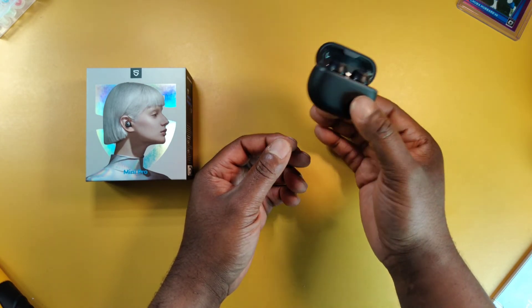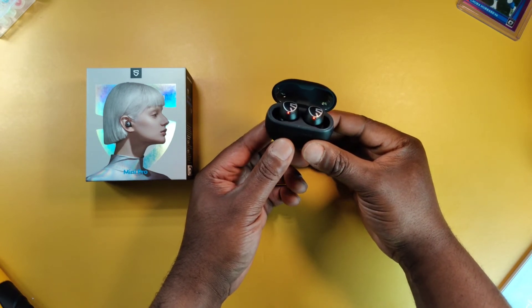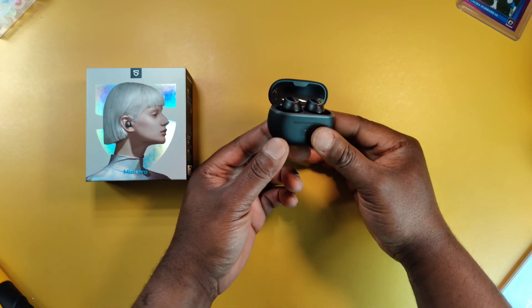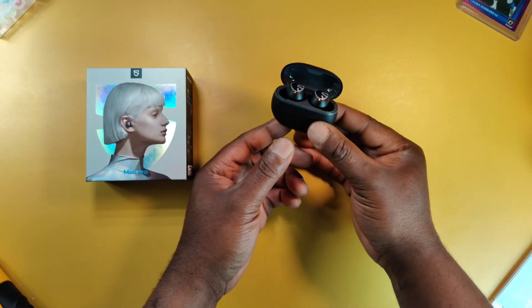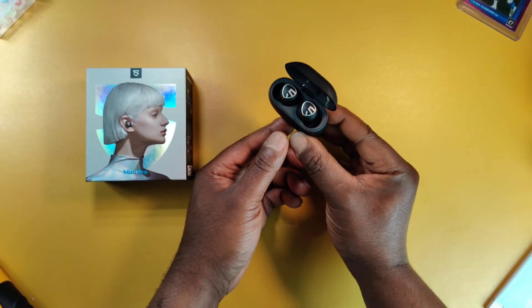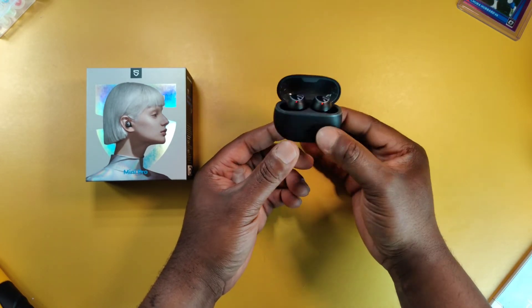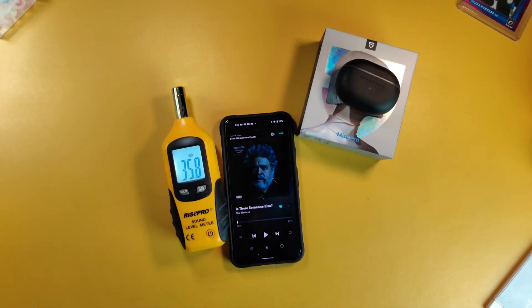If you like to use one earbud at a time — if you're using the left, that will be your ANC controls; if using the right, you won't have access to those controls. But the controls are very responsive. I've been testing these for about two days and they're easy to remember, so I'm giving the controls a 4 out of 5.